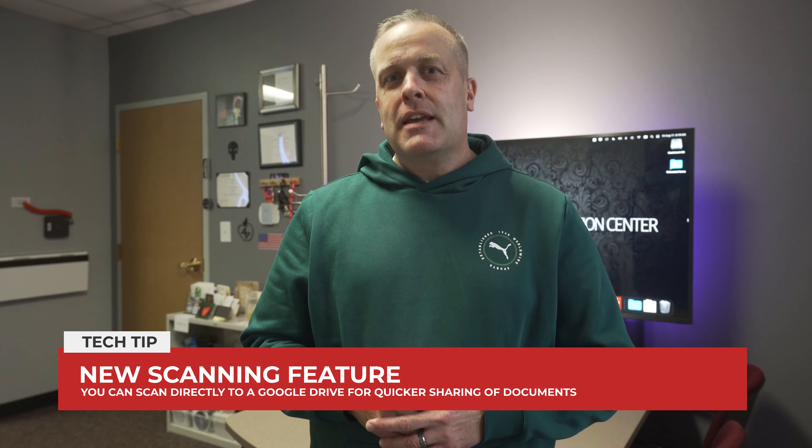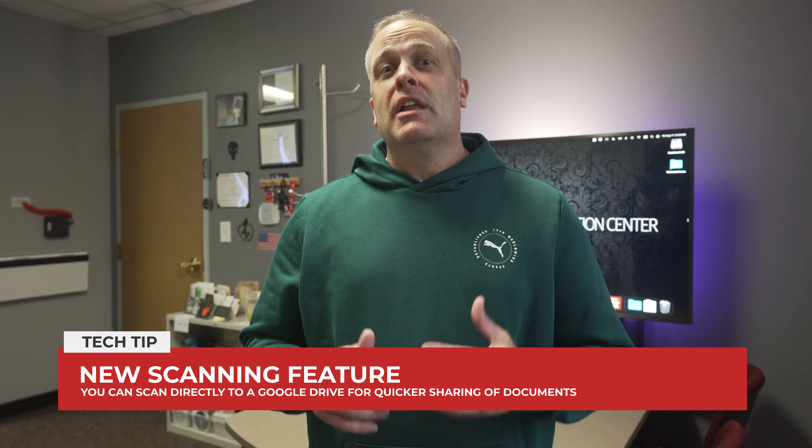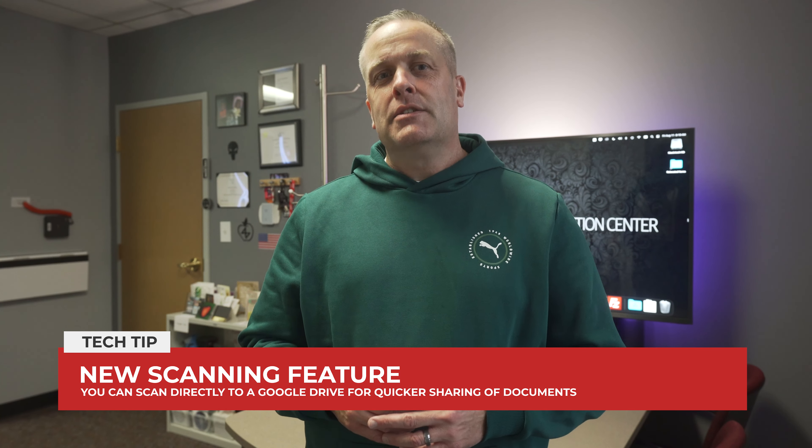Welcome back everyone. It's Dave here with a few updates to start the school year. If you are big on scanning documents, a new feature is available that allows you to scan files directly into your Google Drive.